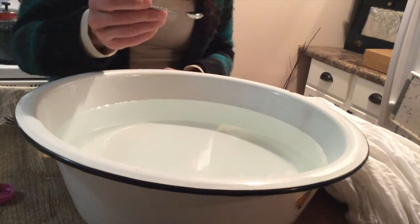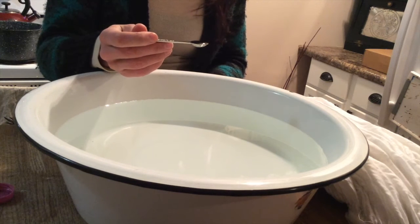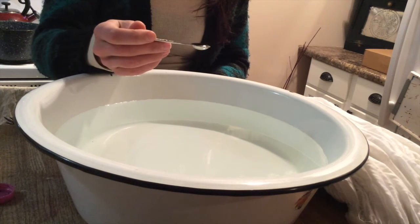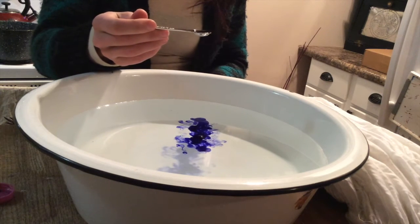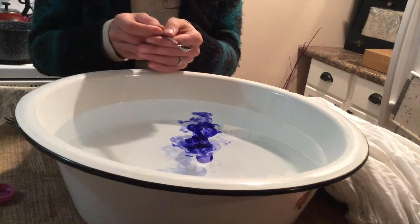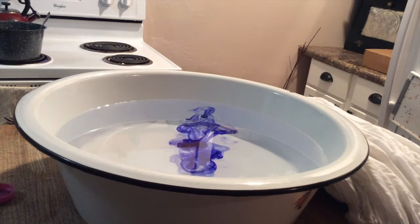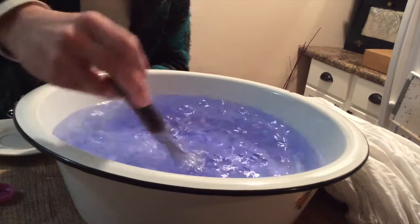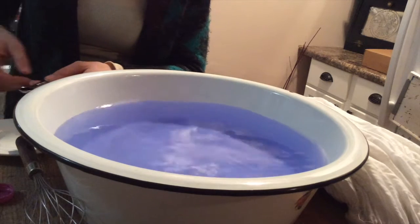All right, so here we have a quarter teaspoon. It was kind of hard for me to get it out of the bottle without dumping a whole bunch in there, so we do have a full quarter teaspoon. I'm going to try and put like half of it in and kind of see where we're at. That is such a pretty color — I just cannot get over how beautiful this color is. But as you can see, a little bit definitely goes a long way. That was only a couple of drops.